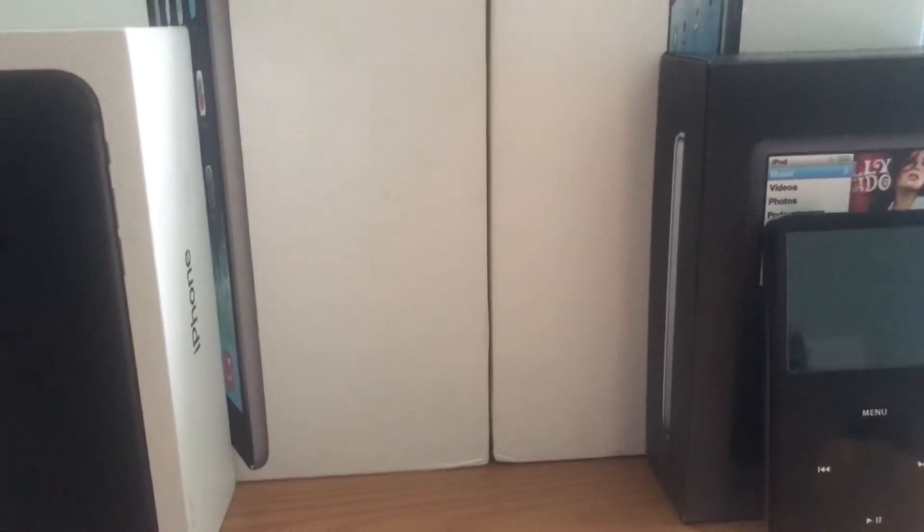Hello and welcome to another video. Today I'm going to be reviewing my Amazon Echo Dot. Normally I've got it set up down there, but it would be at an awkward angle to film, so I'm going to unplug it and put it here at an angle like that.